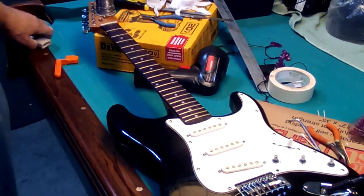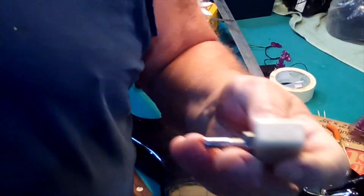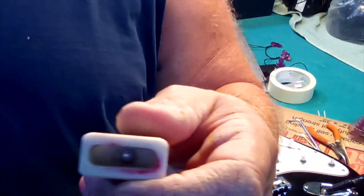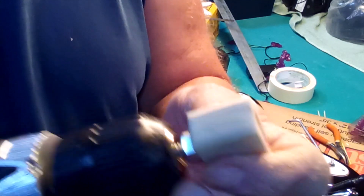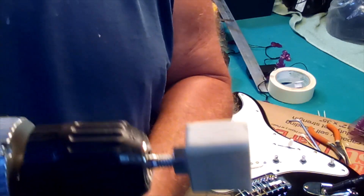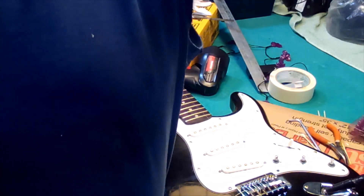We'll start putting the strings on. They have these string winders and they're okay, but I had an old piece of plastic laying around, drilled a hole in it, tapped some threads in it, put that on it, then took a drill and drilled that out. Now it goes into my drill like so, I put it on the strings, and it'll go either way. I'm going to put these strings on and see how that works out.